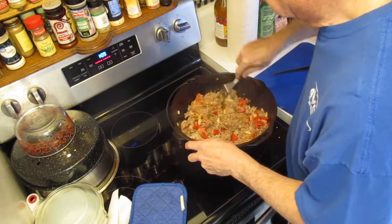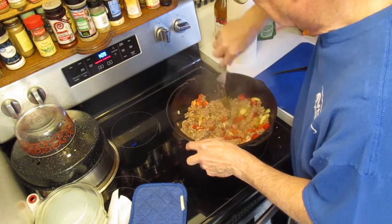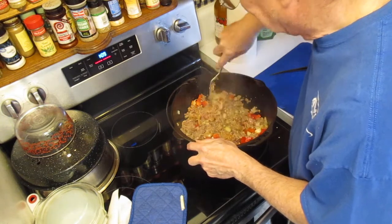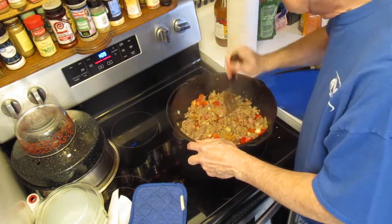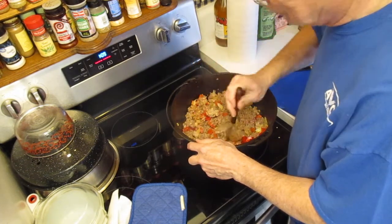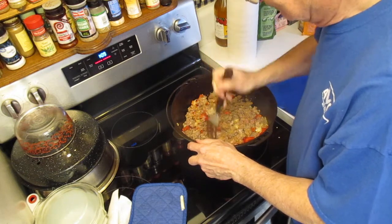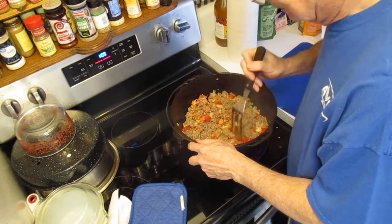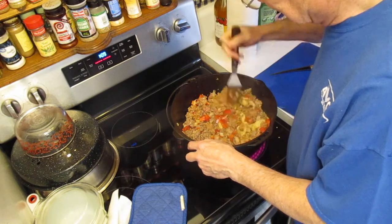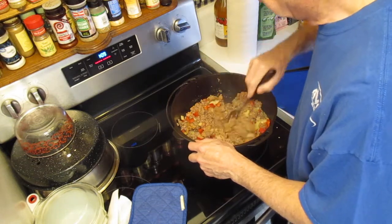We're going to get this meat and everything fried up in the Dutch oven. The last batch of chili I made in this Dutch oven — and that's the reason I'm having to resize that lid to this pan, because it didn't take kindly to that. To all you Lodge lovers out there, I think I may have not ruined it, but I sure didn't help it any.